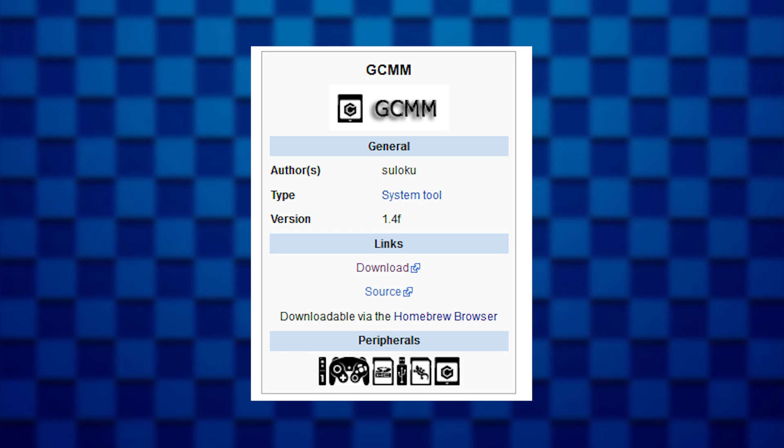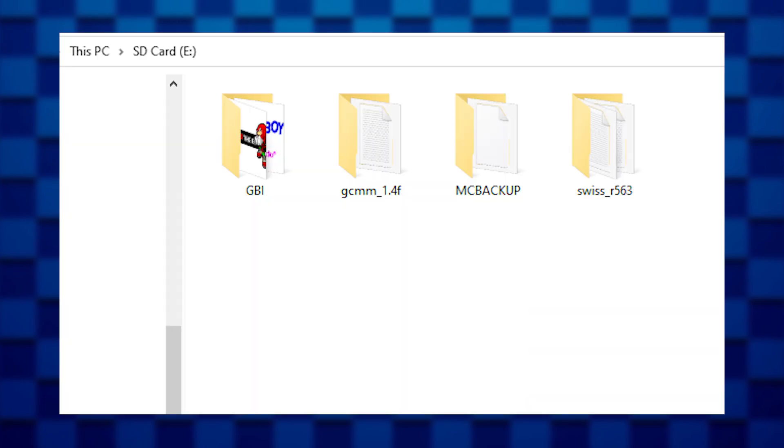So the first thing you want to do is download the GCMM application. This is pretty much a third-party GameCube memory card manager. Move the GCMM application to the SD card.